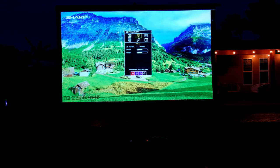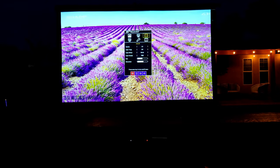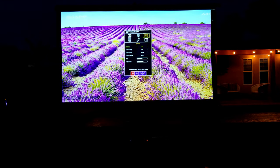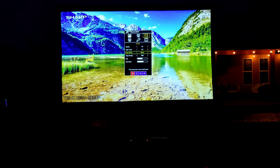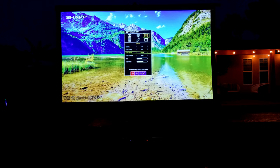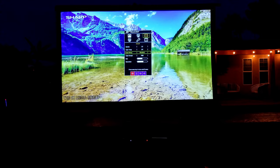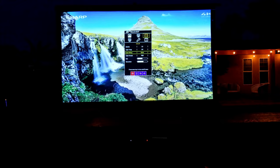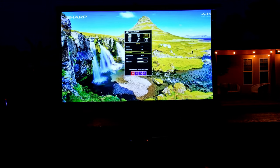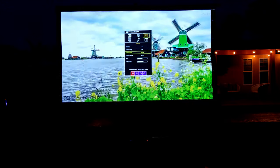Let's go to RGB. Over here we have access to gamma, color temperature, and color effect. I have this one in movie mode. We can adjust the gamma, color temperature, and color effect. We can switch it to photo, vivid, user, standard, and game. This has a game mode, but I wouldn't bring my whole Xbox outside while camping, so I'm just going to leave it on movie for now.